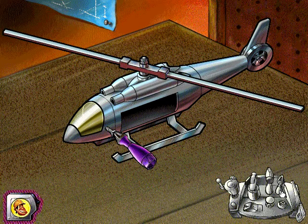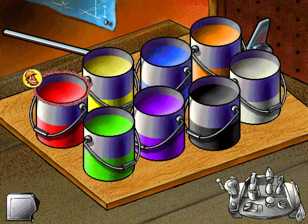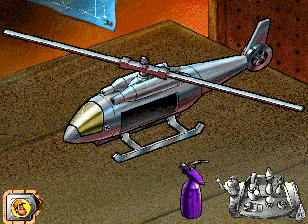Use the screwdriver to connect the windshield to the helicopter. Choose a color to paint your project. You'll need the paint sprayer to decorate your helicopter.